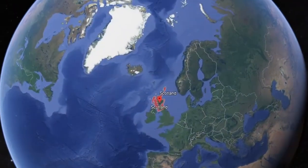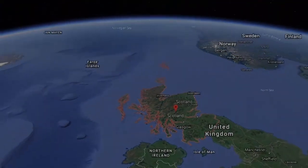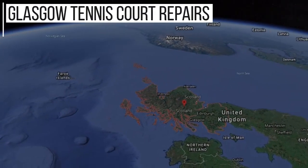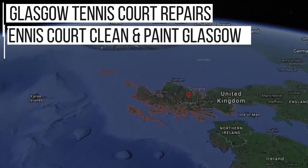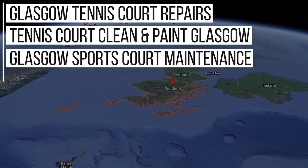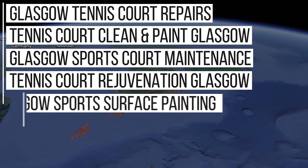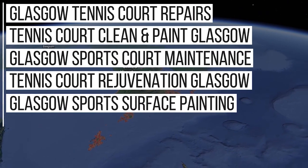Although we do work nationwide, from doing lots of jobs in the Glasgow area we now rank in Google for key phrases such as: Glasgow tennis court repairs, tennis court clean and paint Glasgow, Glasgow sports court maintenance, tennis court rejuvenation Glasgow, Glasgow sports surface painting, and more.